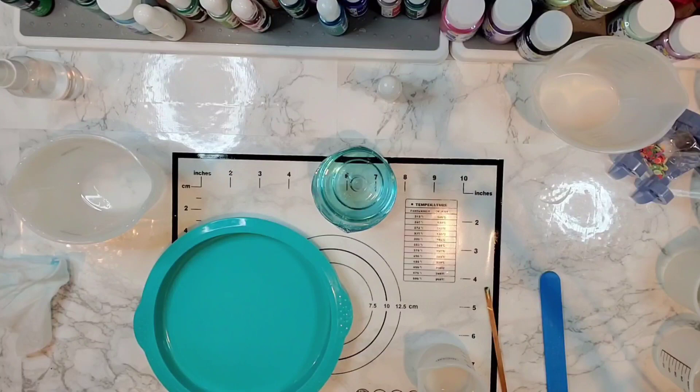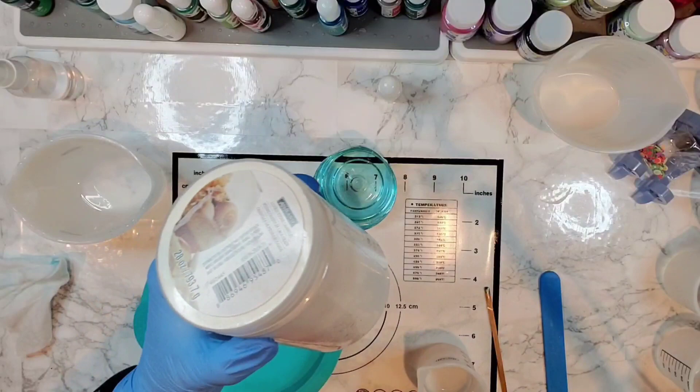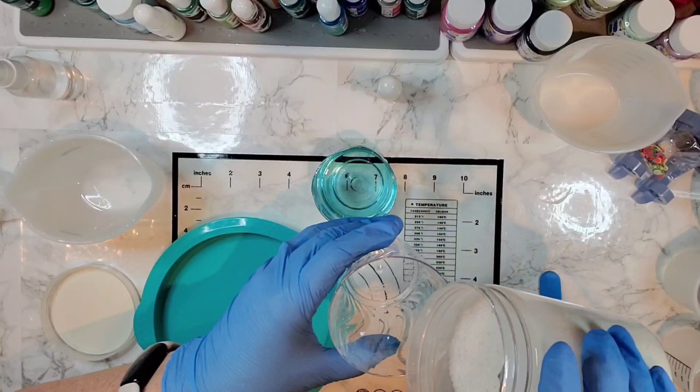I'm going to be using a little bit of this white sand from Ashland — I'm pretty sure I got this at Michaels. They come in white, a darker sand, and a couple of different things in their craft department. So anyway, we're going to start out with mixing some of this white sand with some resin.